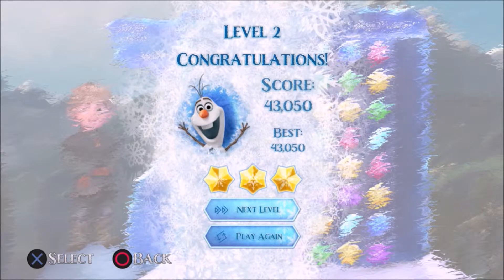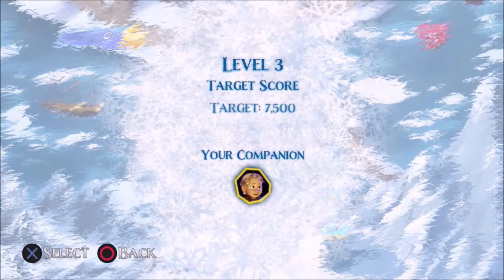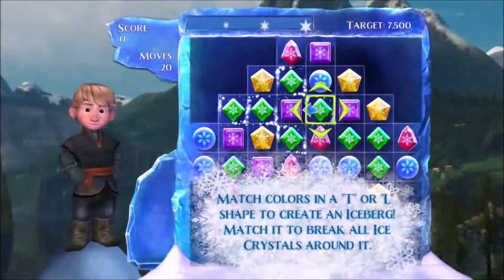You want to try one more? Sure, I'll try one more. Alright, just go ahead and hit that. There'll probably be more tutorial at the beginning of this level. Just follow their moves, then you can do it yourself. Just move that green over like they're suggesting, and then you should be able to get started.